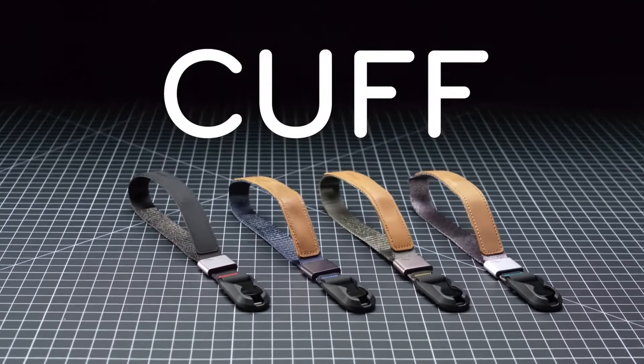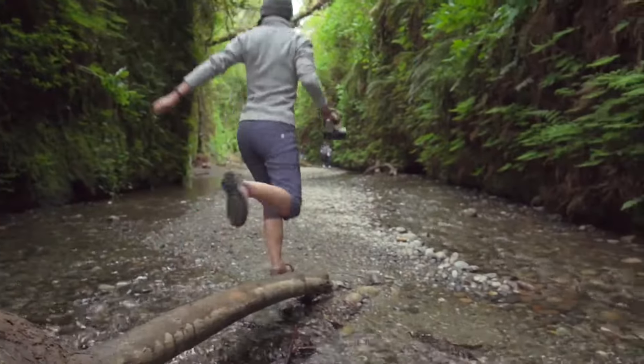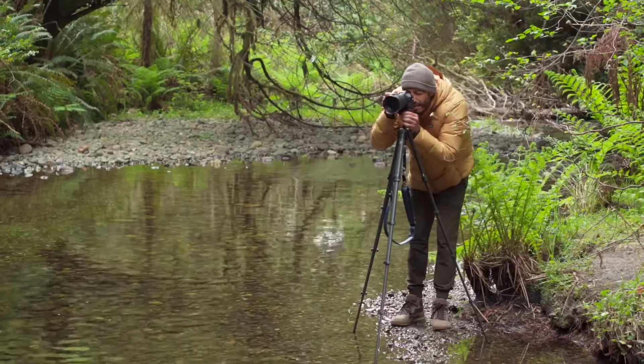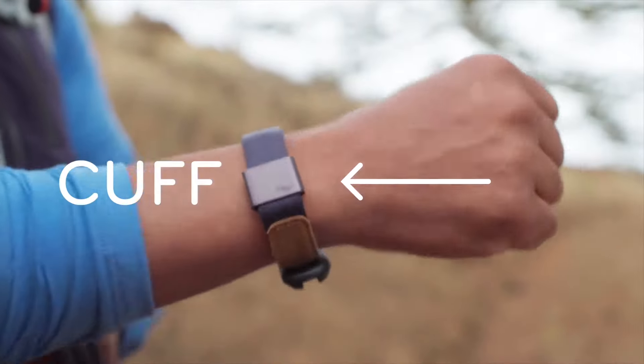This is Cuff by Peak Design. We made it because we don't like dropping our cameras and we also don't like getting bogged down by gear. Sometimes you need a wrist strap, sometimes you don't, and sometimes you do but the gear you have says otherwise. That's where Cuff comes in.